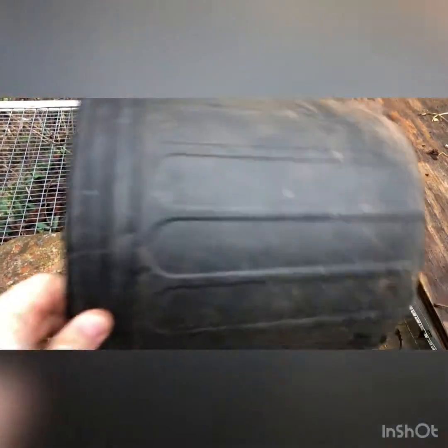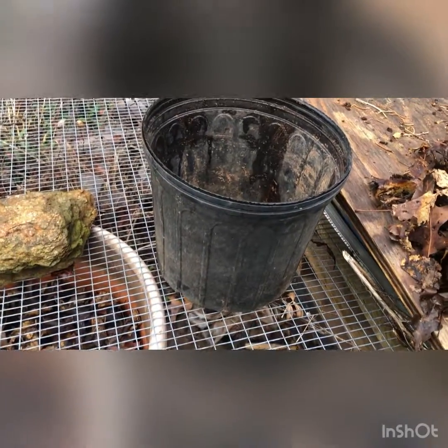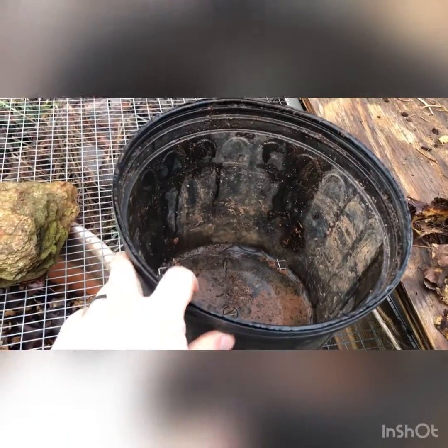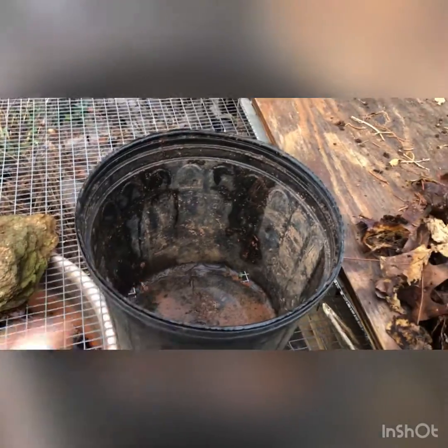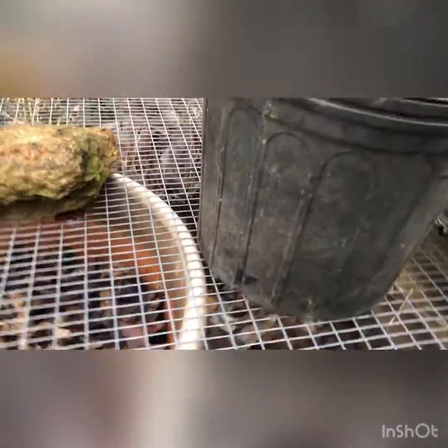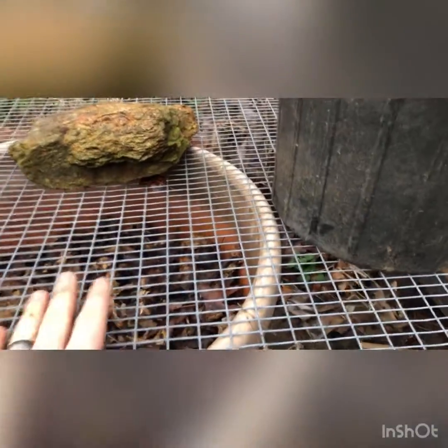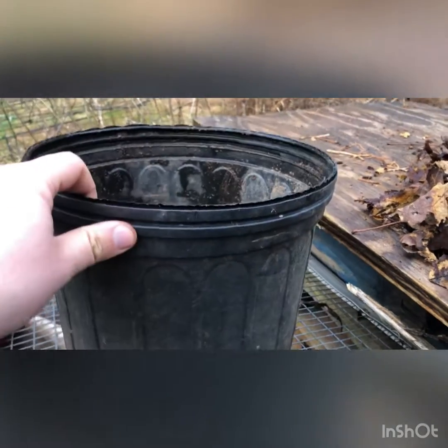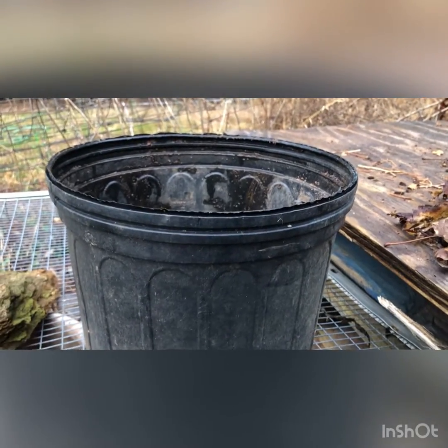So what I'm going to do instead is take this small pot, cut the bottom out of it, and do a simple air prune bed. I'm going to fill it with soil, put the chestnuts in it, and then set it on top of this grate, which is sitting over some white oak seeds that are currently overwintering. Then I'll put another one of these metal grates on top so that rodents don't get into the seeds and eat them. Let me get started on that and I'll show you the process.